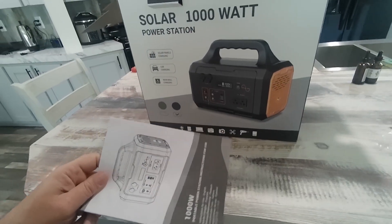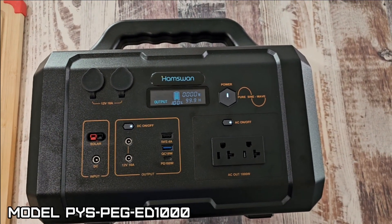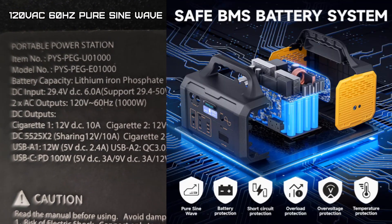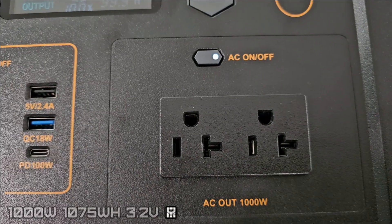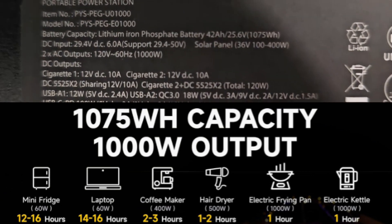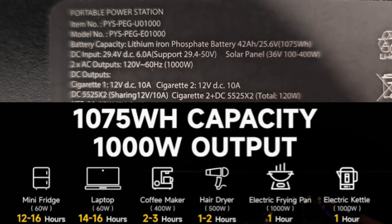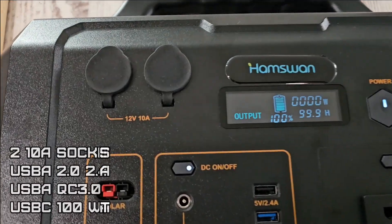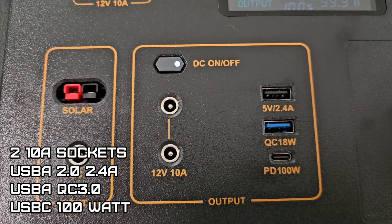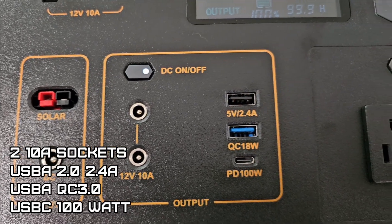The manual shows the model is PYS-PEG-ED1000. Pure sine wave output on the 120-volt section at 60 hertz. Power output is 1,000 watts, 3.2 volt, 6,000 milliamp hour LiFePO4 with a 1,075 watt-hour battery. It has two cigarette lighter outputs at 10 amps, a USB 2.0 at 5 volt 2.4 amp, a USB QC 3.0, and a PD 100-watt USB-C out.